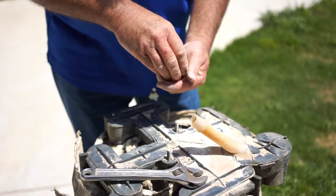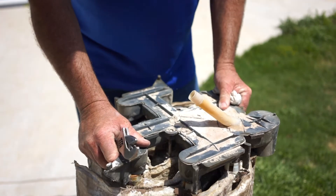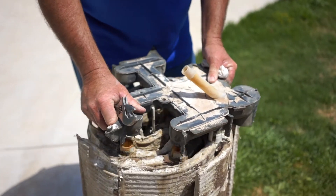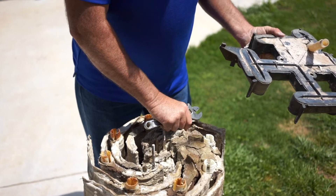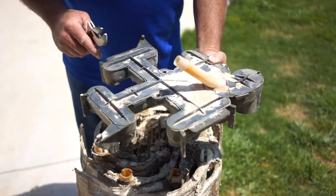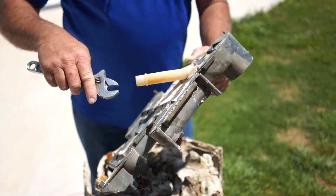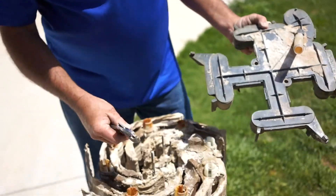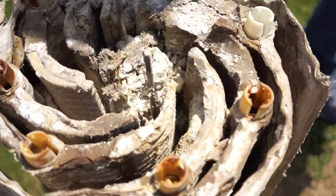Once you get it loose, just kind of work it back and forth and pick up on it. Be careful you don't break the valve guides where they go into the top of the manifold. This is what they call the manifold — all the water comes in through this and works its way back to the pool. You can see this one really needs to be cleaned — look at all the gunk inside of there.